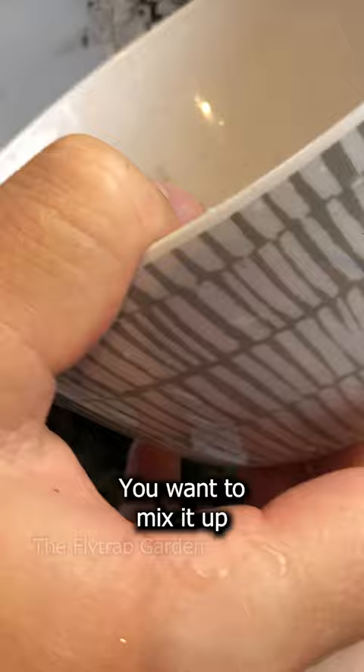After that, we chopped it up very fine and added it into a bowl full of peat. You want to mix it up until it forms a sort of paste. And if it doesn't, you need to probably chop your moss up a bit more.